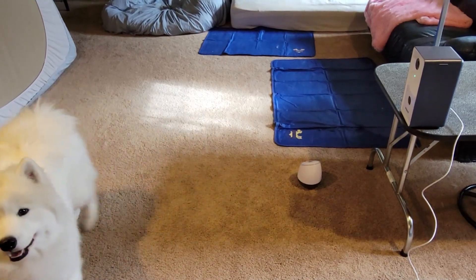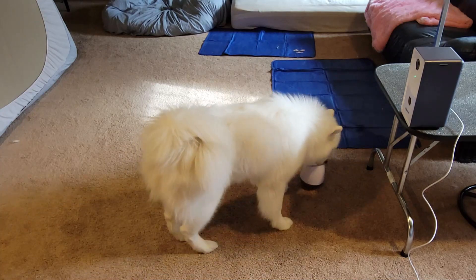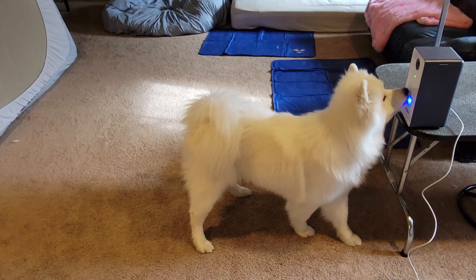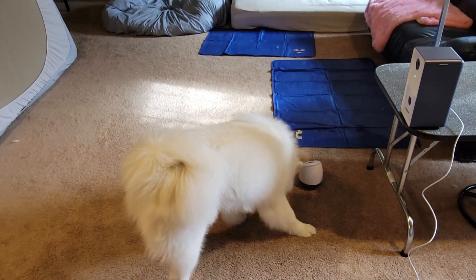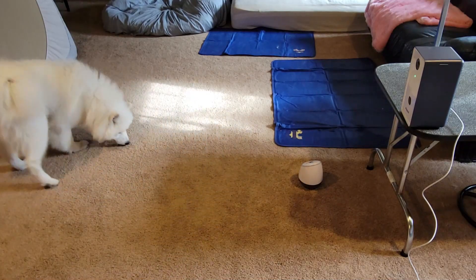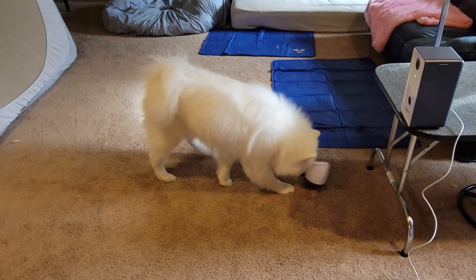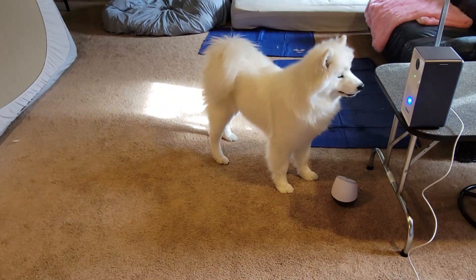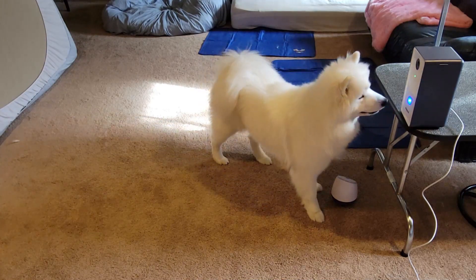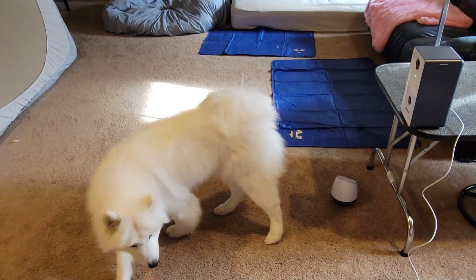This is Risotto, she's a year and a few months and she's also on level two of the game. She's gonna get pegged in the head here, and she likes this. She was using her paw earlier — apparently she's not concerned about getting the treat shot into her face.